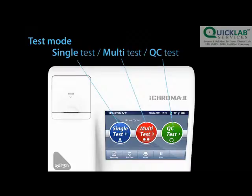The reader comes with three different test modes, used depending on user preference, volume of tests, and sample time.